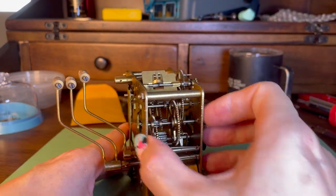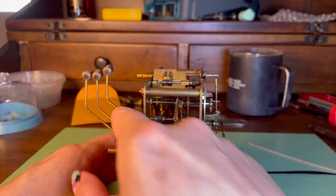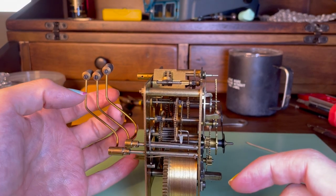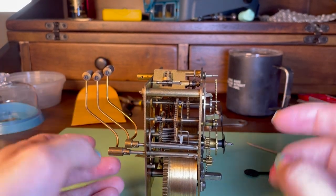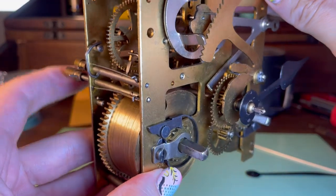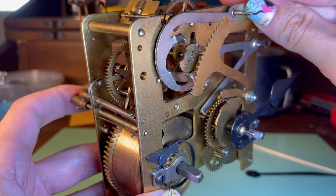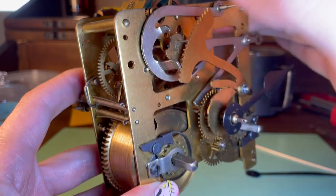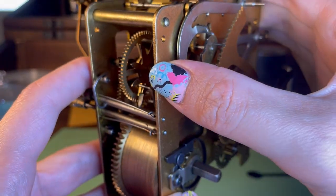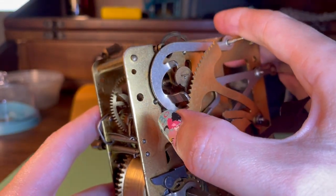Here we've got three hammers on two posts, so we're going to get a bim-bam strike. These posts have little springs on them so that they're pushed back into place, and they also have levers sticking out that are going to catch on that star-shaped wheel in there.